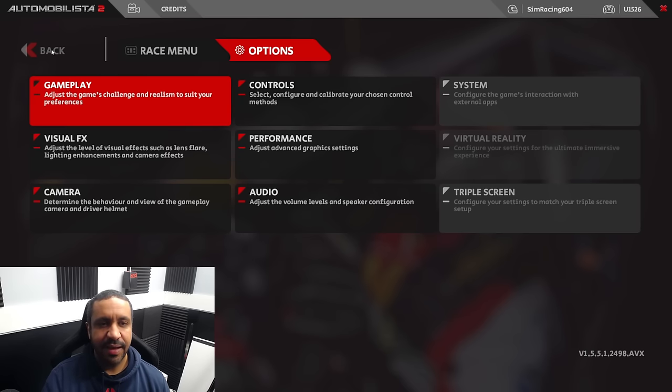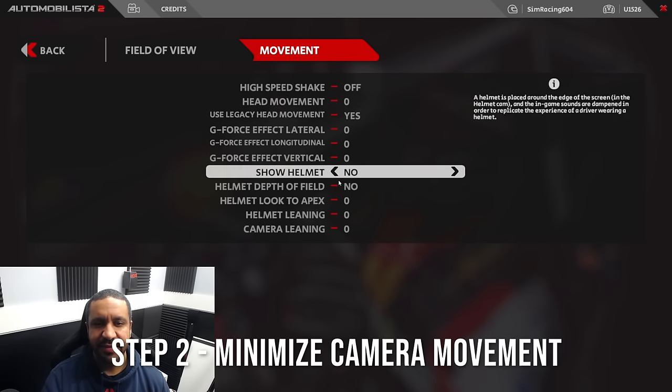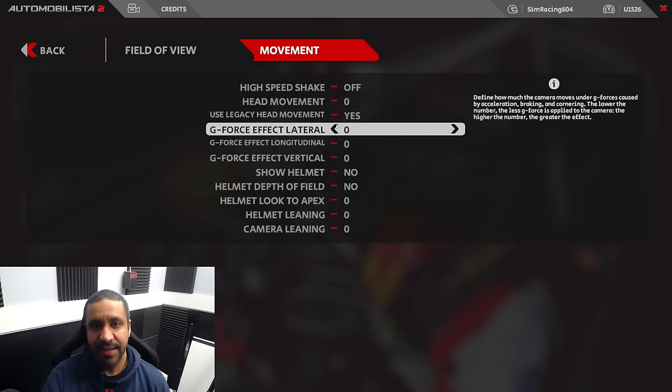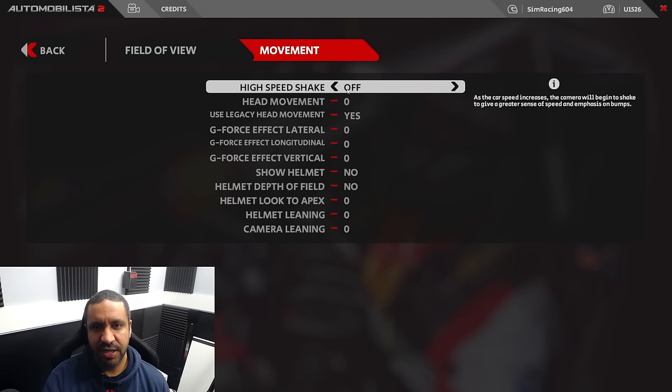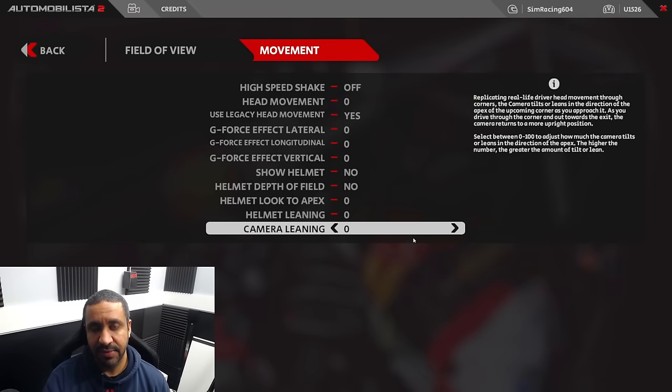Easy step, obviously, and non-destructive. The second thing we're going to go through is the camera settings. If we go into Movement, you can see — like tire volume — I have everything turned off. The only thing I have set to yes is legacy head movement, which gives a very static camera, more like what you're probably used to in Assetto Corsa. I didn't think it would make a difference, but it did. I've got everything set to zero — no helmet, no helmet depth of field, and high speed shake off. All to zero except legacy head movement. So we've covered audio, and now the visuals. These are my settings that have helped the car feel more connected.